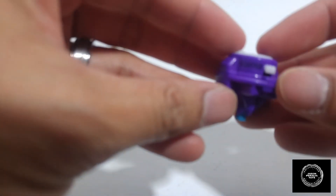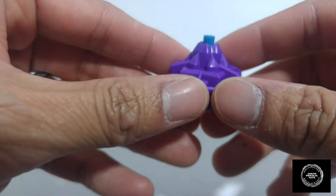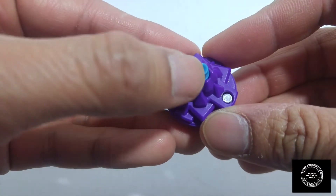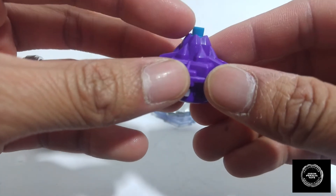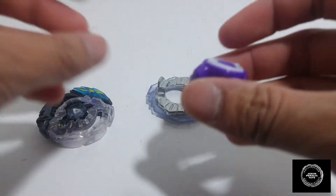Here is the performance tip of the Beyblade — this is the TA-12. This is an attack type and it does have the rubber grip over here, pretty much similar to the Genesis Valtryek rubber tips. Pretty neat, so let's put these guys together and see what it looks like.